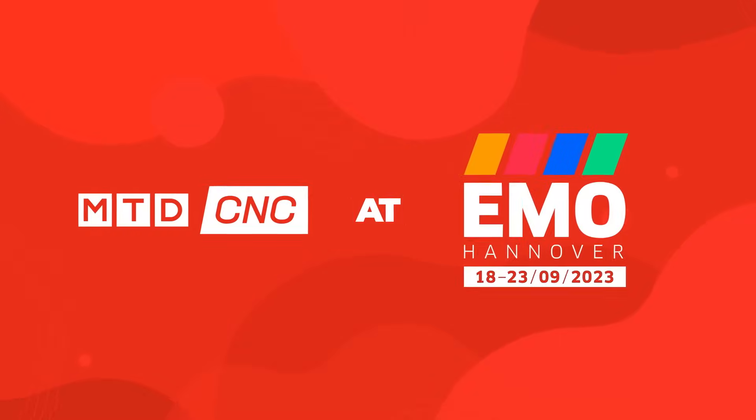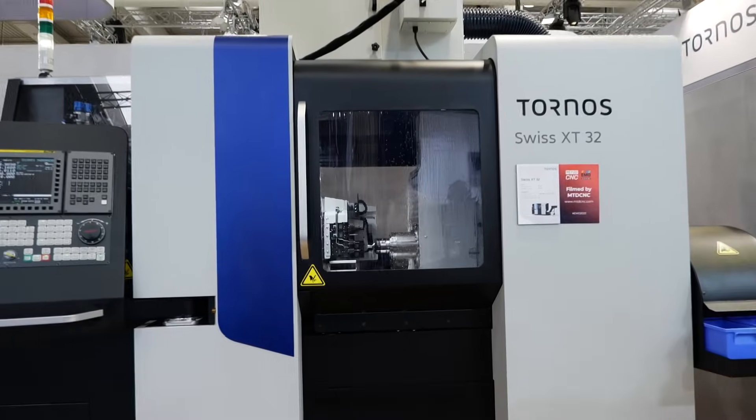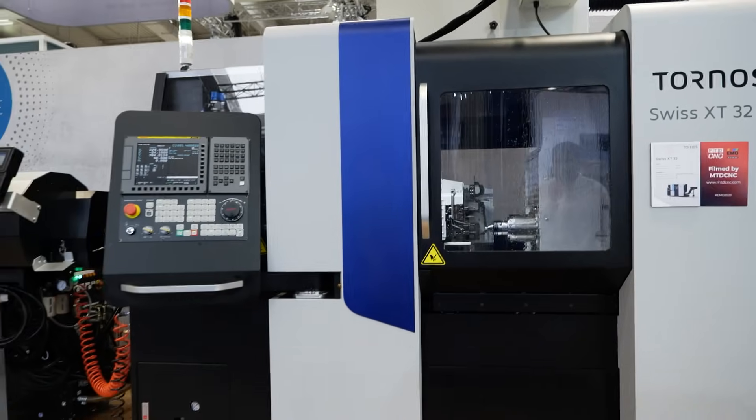Bryce, my friend, it's a quick booth tour. So excited to be here — we're going to jump right into the machines because you know how long-winded I can be. A world premiere here with the Swiss XT32. Let's talk a little bit about it. Give me about 30 seconds of amazing.